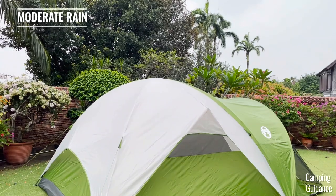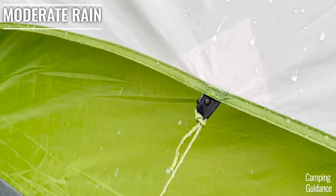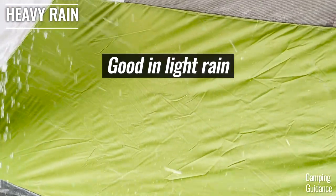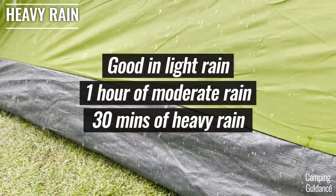Overall, I feel that the Coleman-Evanston six-person tent did pretty well in the rain test. I didn't add any additional waterproofing myself but it still held up through light rain, more than an hour of moderate rain, and up to 30 minutes of heavy rain with no leaks at all.